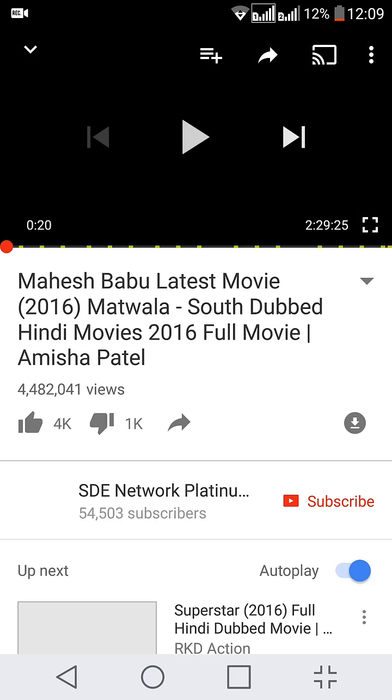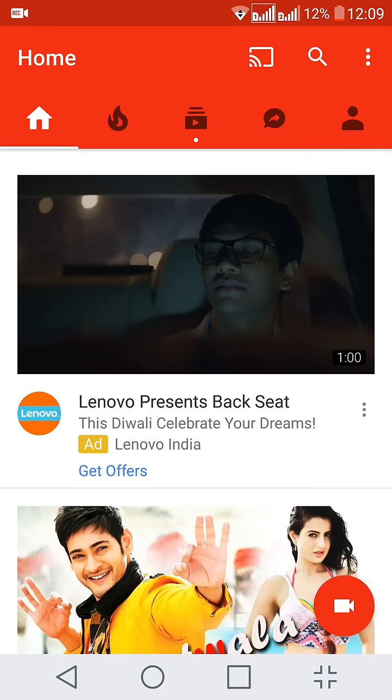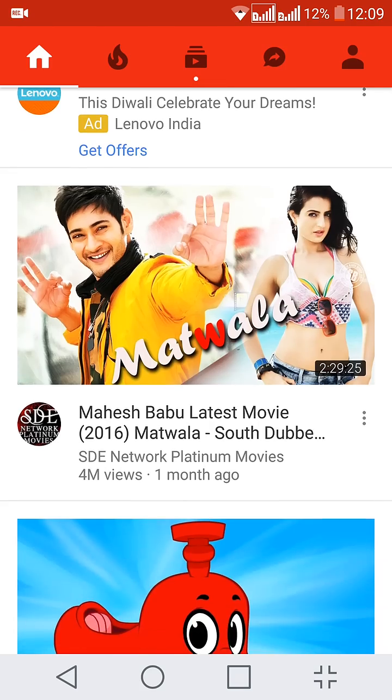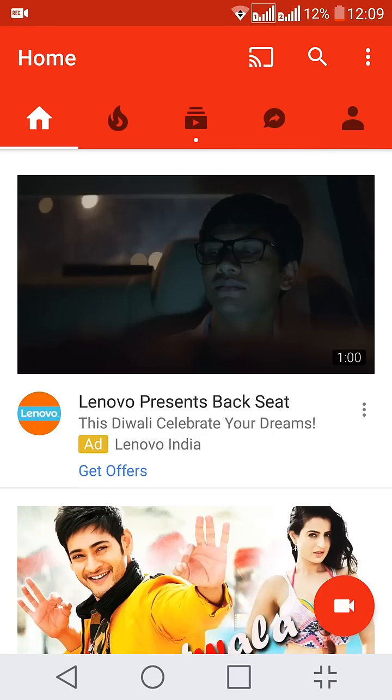If I click on stop casting it will stop casting my video on the television. In this way you can connect your Android phone to your television to watch YouTube videos. I hope this was informative for you and I'd like to thank you for viewing. If you have any queries please feel free to comment on the video, and if you like the video please give it a thumbs up and subscribe to my channel for the latest tips and tutorials on Android, Windows, Linux and much more related to technology. Once again thanks for watching.